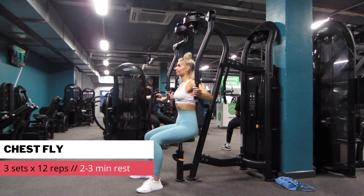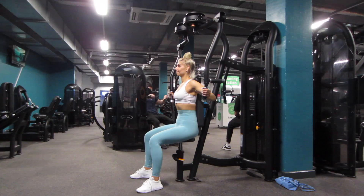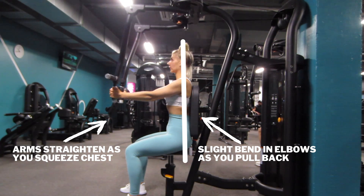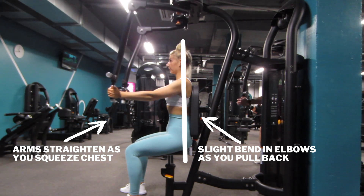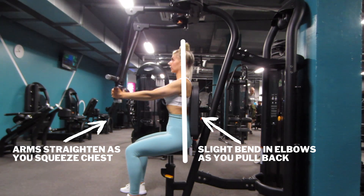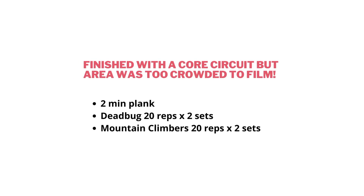Then I did a chest fly — 3 sets with 12 reps. As I'm pulling back there's a slight bend in my elbows, but my hands don't travel past my back. Then I straighten my arms and really squeeze my chest at the end of the movement. I finished off the day with a little ab circuit, but the area of the gym was just way too busy to film.